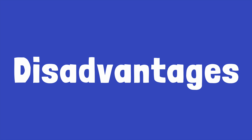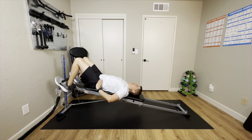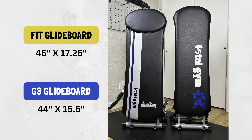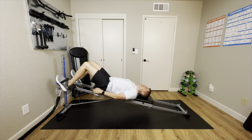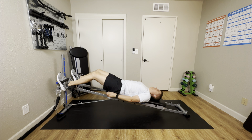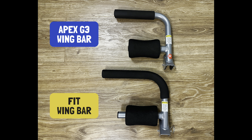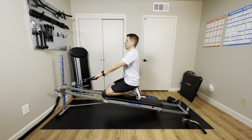Some disadvantages of the G3: it has a lower maximum weight capacity of just 300 pounds. The glide board is shorter and narrower than what you'll find on the Fit or the XLS, and compared to the Total Gym Fit and XLS it does have a lower build quality — the board has less padding, the handles aren't quite as nice, there's less padding on the wing attachment, and it has those lower quality rollers.